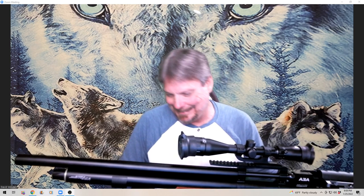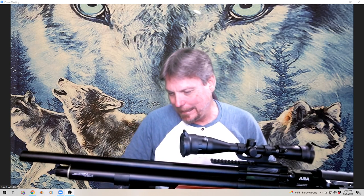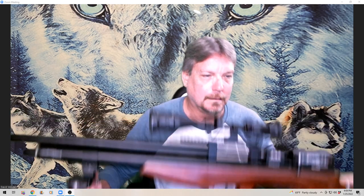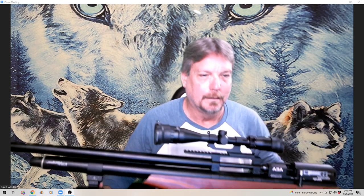Every time I get this thing out, I forget how heavy it is. This is the AEA side cocking, right here — big bore 357.